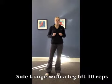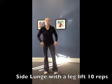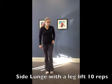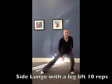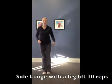Our next exercise is a side lunge with a leg lift. Again, you can use weights for these, but you don't have to. You're going to side lunge over to one side, sitting down into that glute. When you stand back up, that same leg is going to raise up to the side.